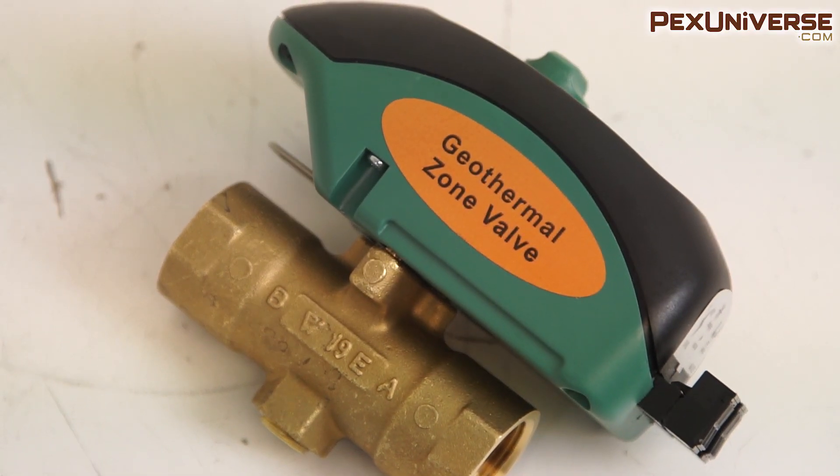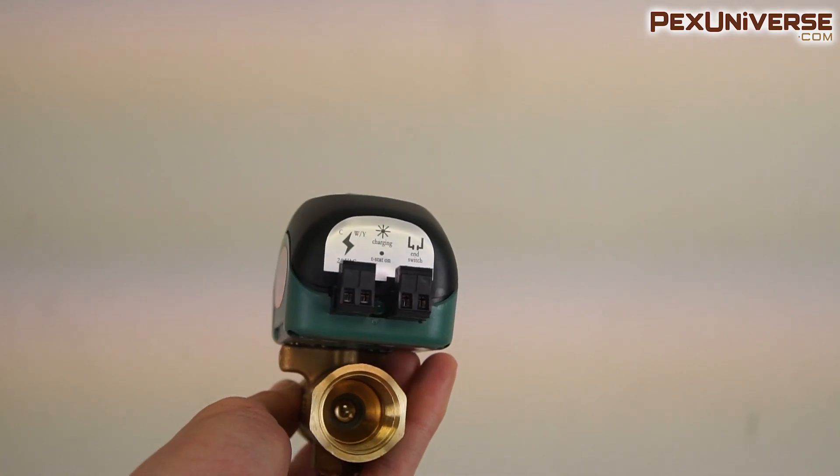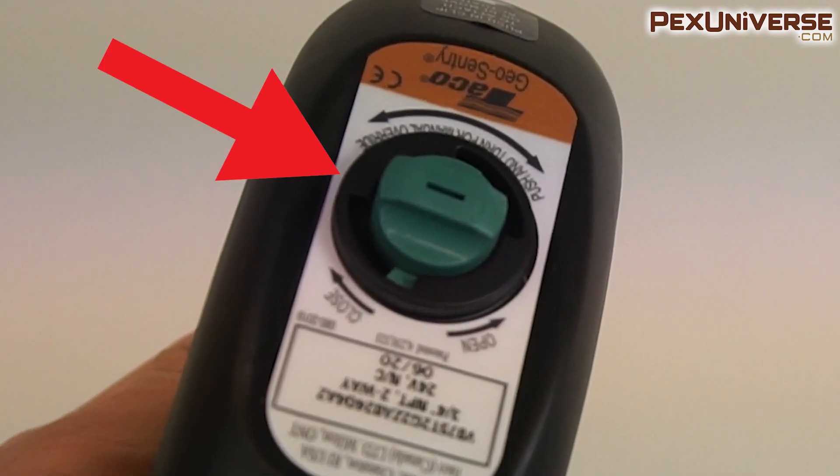They operate quietly and work more efficiently than any other Zone Valves on the market. The green light in between the wiring ports will keep you informed, and the manual override button on top will keep you in control.